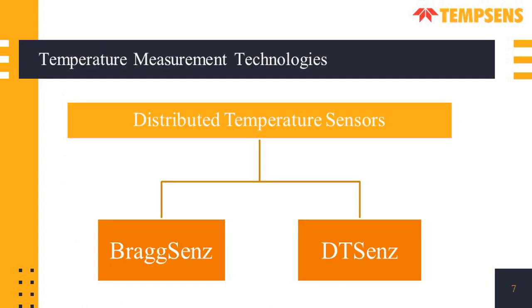In distributed temperature sensors, there are two types: BraxSense and DTSense, which we will discuss one by one.